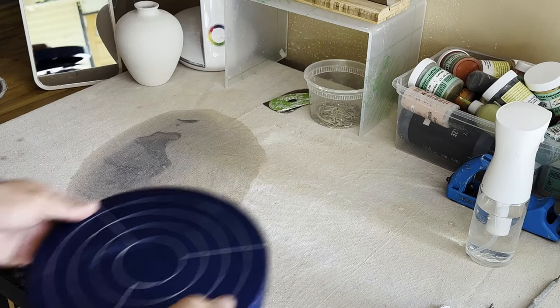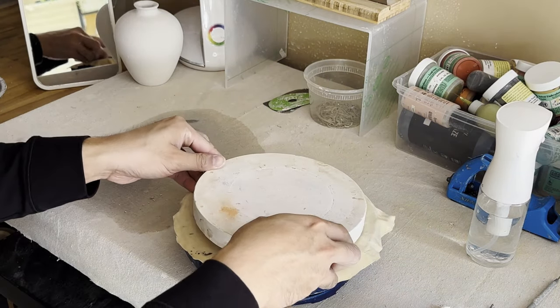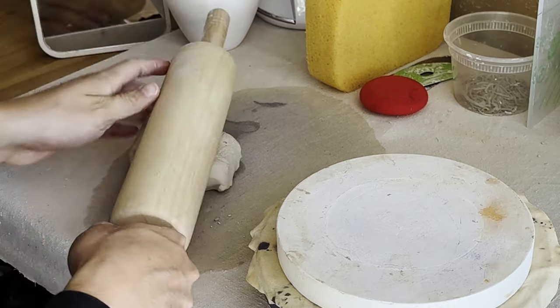Since this is kind of an irregularly shaped pot, I'm going to be hand building this. This just means instead of using a motorized wheel, I'm going to be using this small hand powered wheel to make my pot. I'm going to start off by rolling out a really thin slab of clay so I can cut it out and use it as the base.